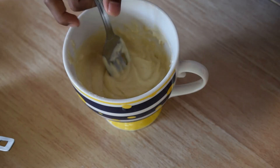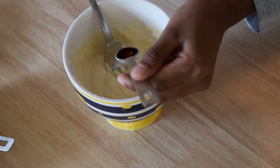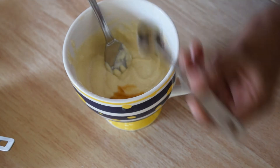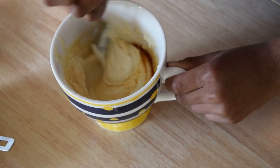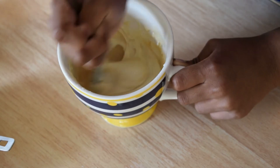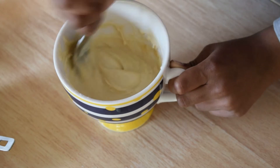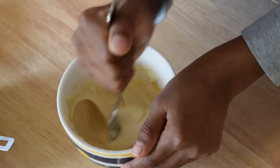And now we need one capful of vanilla extract. Then we must mix it. It smells so delicious — so delicious. I wish I could taste it right now. Let's mix it well.